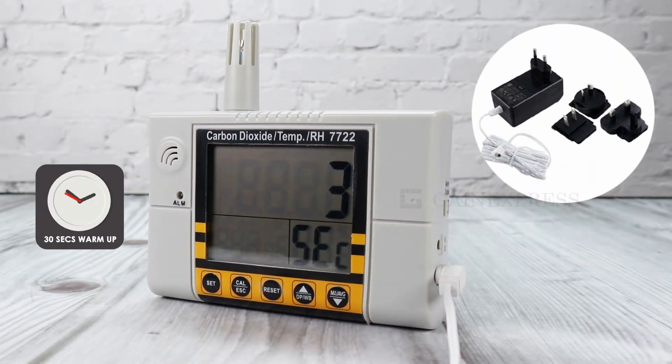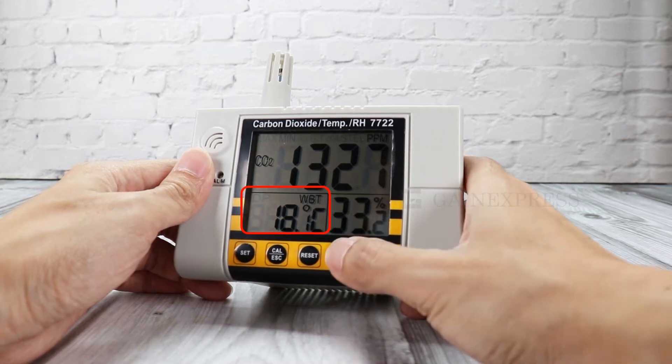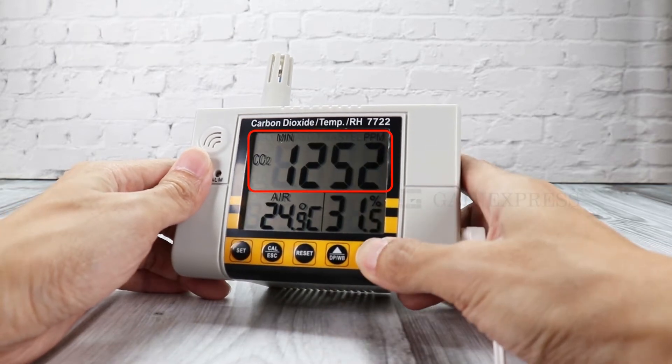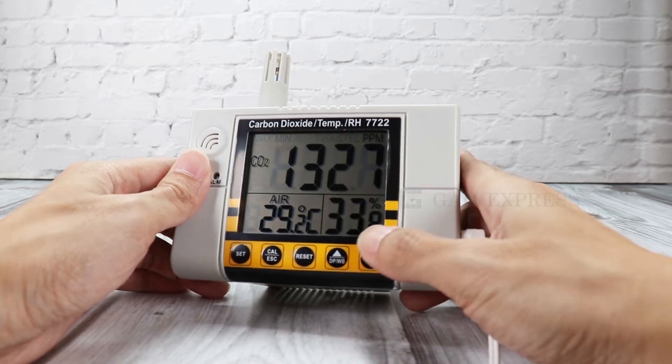Wait 30 seconds to warm up the meter. It offers different temperature display modes: dew point, wet bulb temperature, and air temperature. It can also show the minimum, maximum, STL, and TWA of the CO2 level.